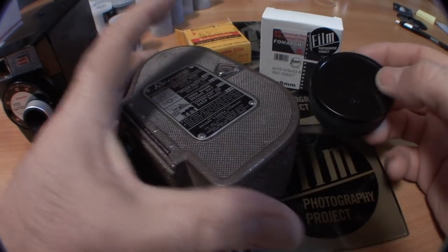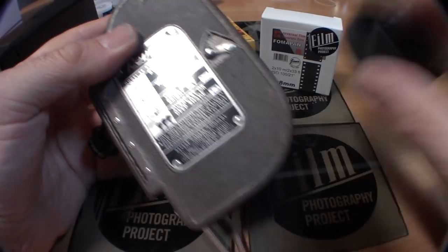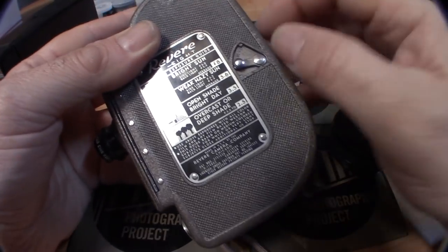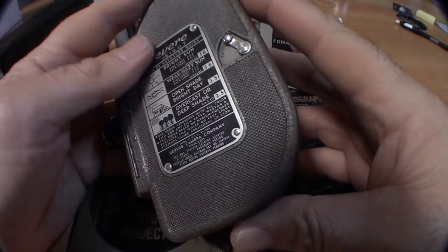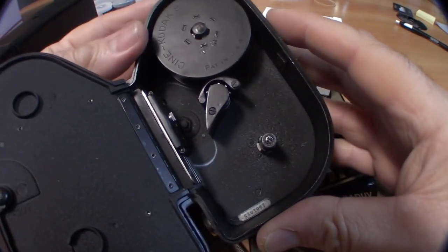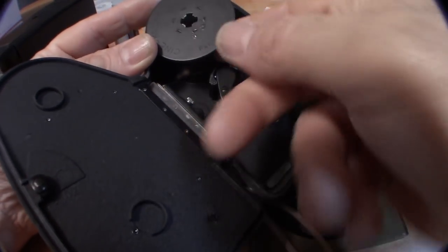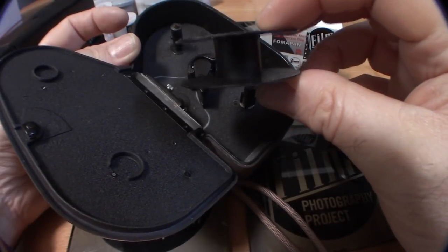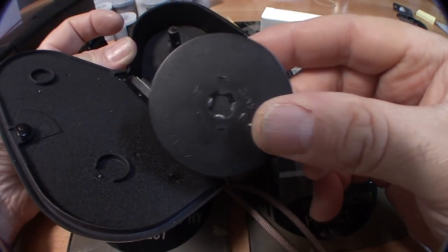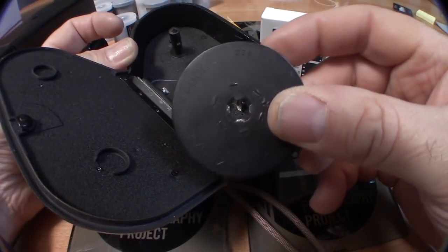If you find a movie camera that is an 8 camera, you will know if this film will work in it by simply opening the back or side of the camera. And here we have it — a very simple camera compartment that takes essentially 25-foot rolls of 16 millimeter double 8 film.